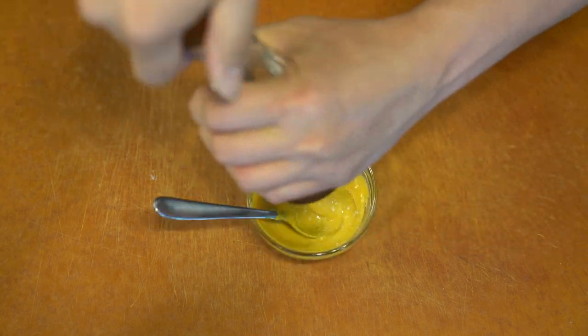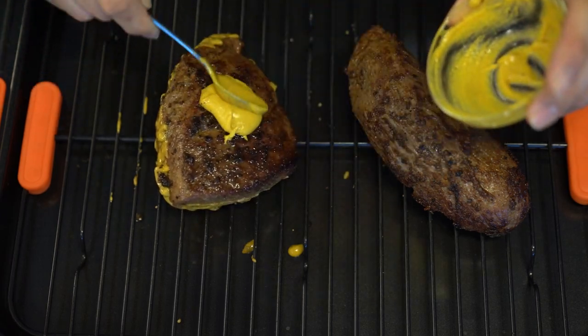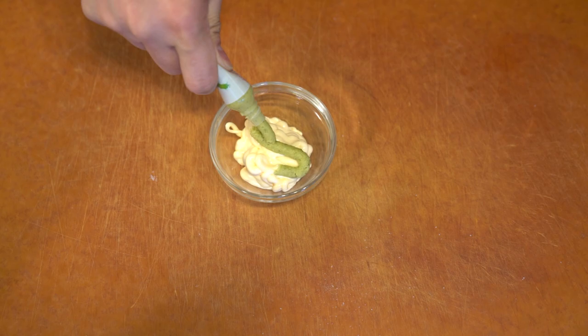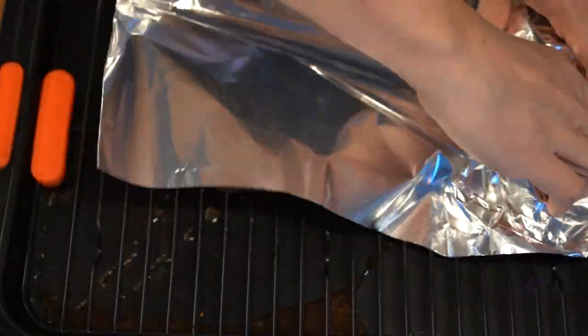Before I roast it, I dry it and apply a mustard rub to one piece. On the other piece, I apply a slightly different rub, which is mayo and wasabi. I wanted to try this out because wasabi is kind of almost like a horseradish — it's almost like a mustard.